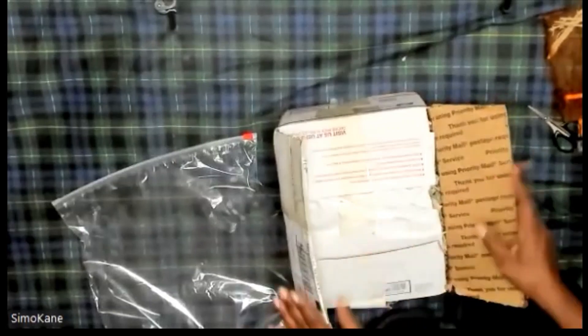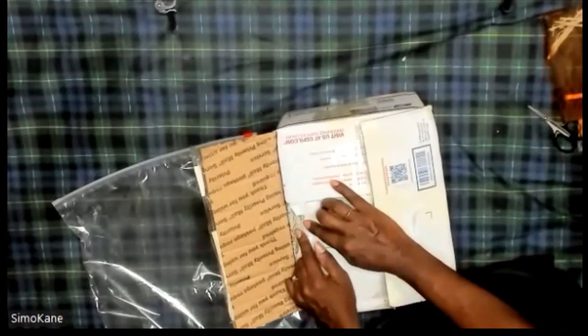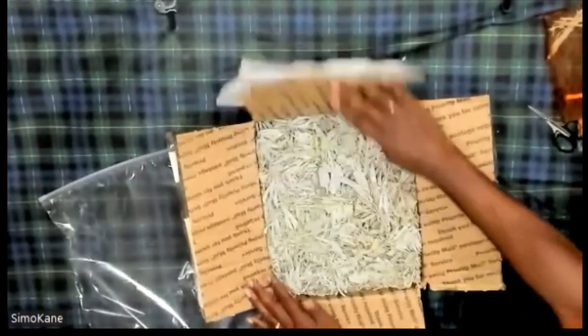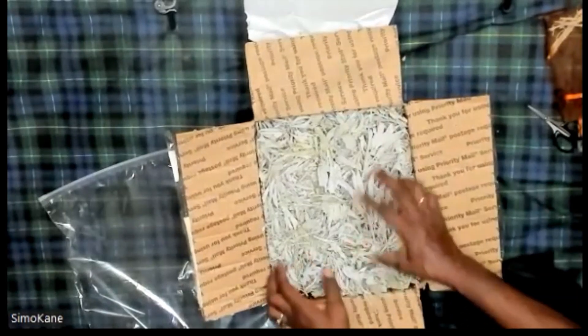I just cut this open and of course I'm going to bag it. The reason I'm going to bag it is because once I cut it, I saw — as you can see — it's loose. So we're going to open this all the way up. And here we have it. It's very loud. The aroma is great.